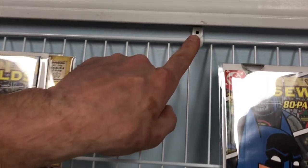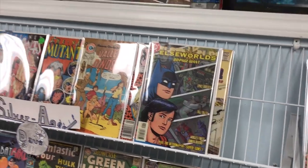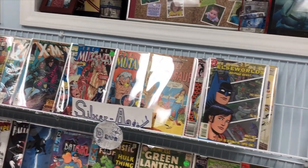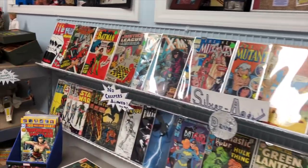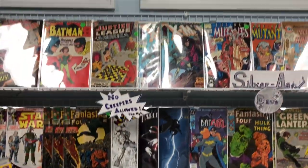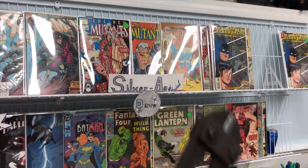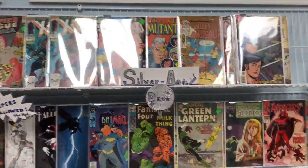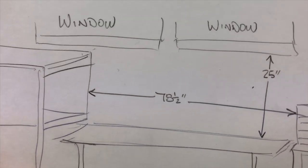I'm not trusting gravity with my books to protect them, so I'm putting this full-on support system right behind the books. You're going to need these anchors — very inexpensive. This shelf is seventy-eight and a half inches long. Seventy-two inches is six foot, so basically I bought a couple of eight-foot pieces and cut them down at the store. They have a bolt cutter at Home Depot or Lowe's where an associate will cut them for you, or you can bring your own bolt cutter and cut them yourself.